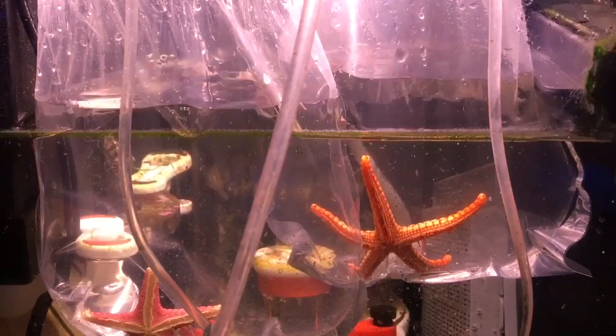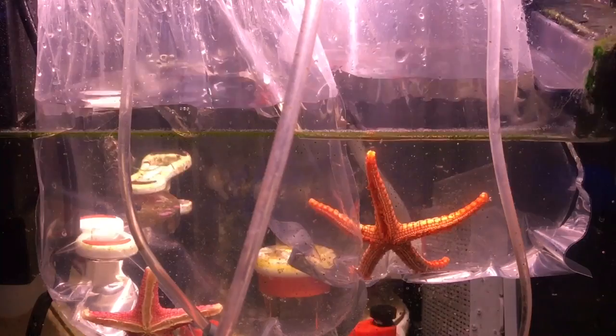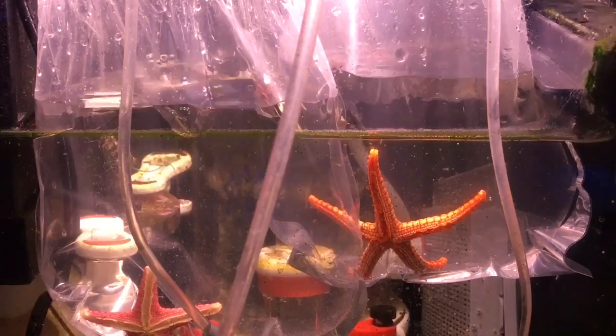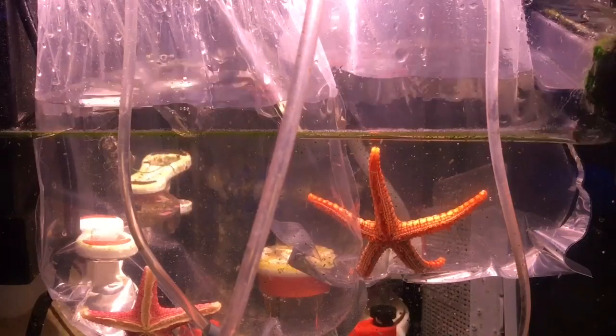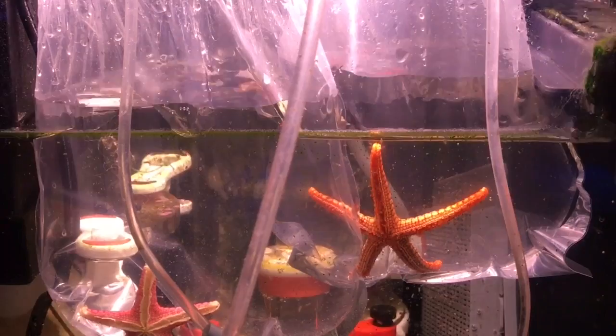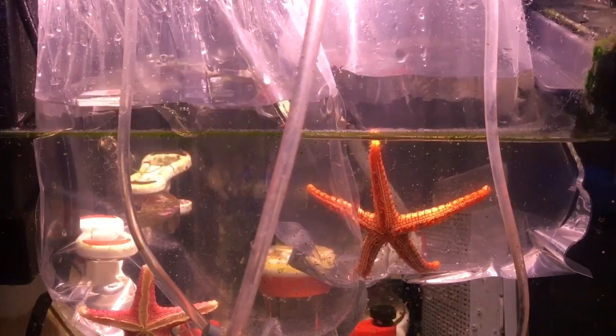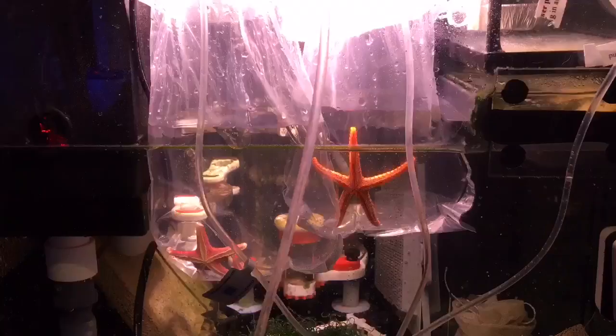Now they're both set up. I have the other end of the acclimator hoses in the display tank, so the water is being removed from there and being dripped into these bags. As the water rises in the bags, I'll remove some, over and over again. My plan is to do this for four hours at a minimum, hopefully more. The water is being removed from the display and put into these bags, so the water level will go down in the return chamber. I'll have to keep an eye on that and top up the salt water when necessary by pumping it up from the basement.